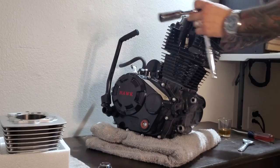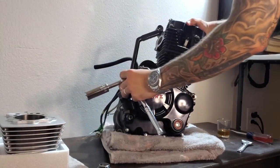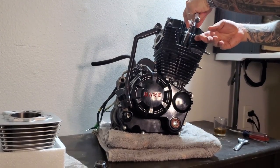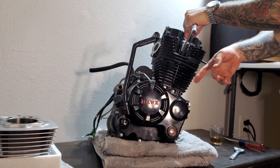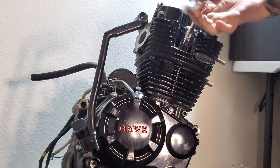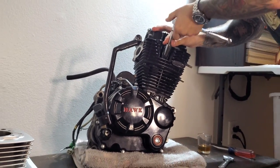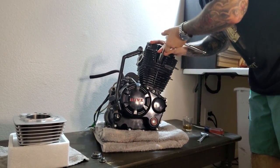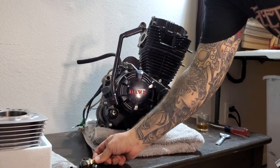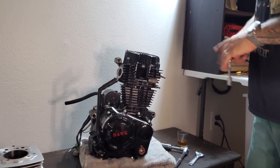Since you're going to be setting the motor to top dead center, I'm going to take this spark plug out so we don't have to deal with the compression of cranking the motor. That was not as tight as I thought it was going to be.